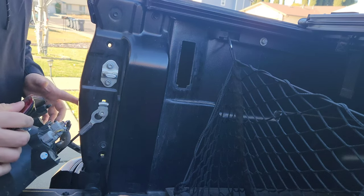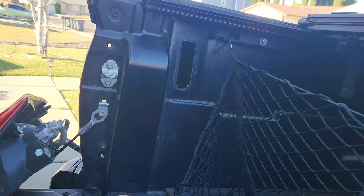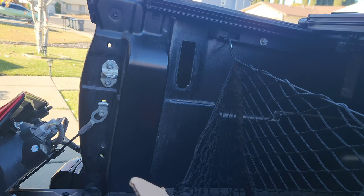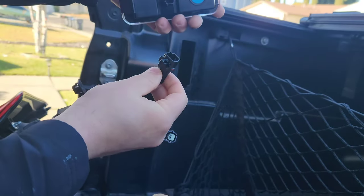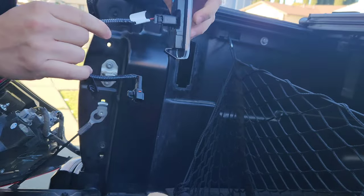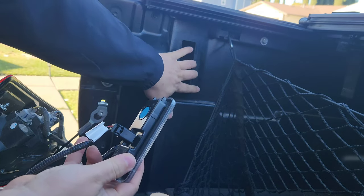There you go — those are the little ball tabs that go into the back. I can see the harness back there that it plugs into. Now you grab one of the lights — there's no left or right, they're both the same — and grab one of the harnesses. It can only go in one way, so clip it in.